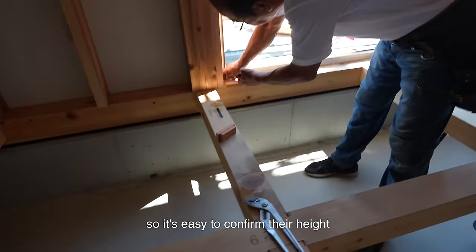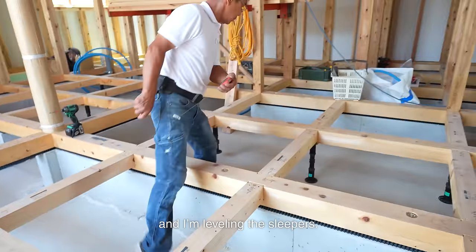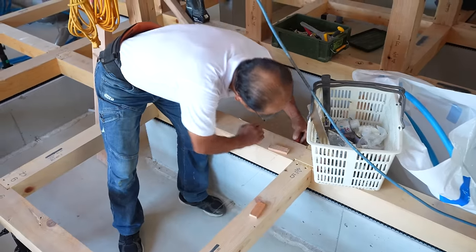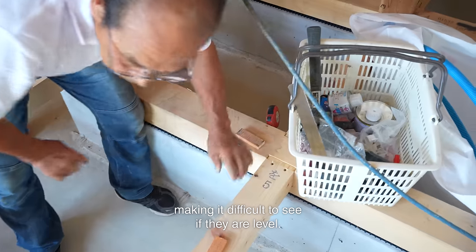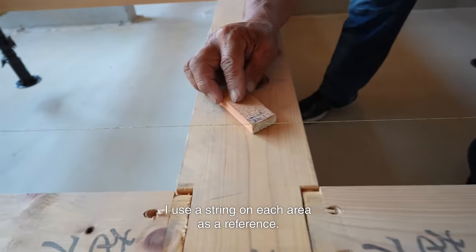Next, I level the sleepers. I usually install joists when building a floor, but they are not used this time. If joists are used, they are higher than sleepers, so it's easy to confirm their height and level them. But in this case there are no joists, and I am leveling the sleepers. They are installed in 90cm squares, making it difficult to see if they are level, so I use a string on each area as a reference.